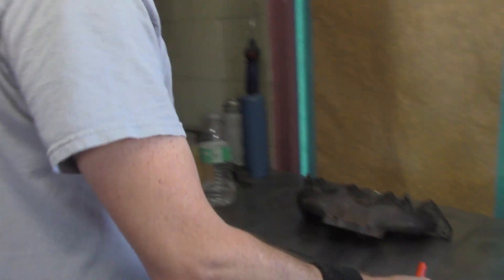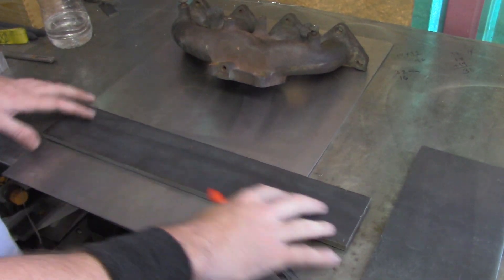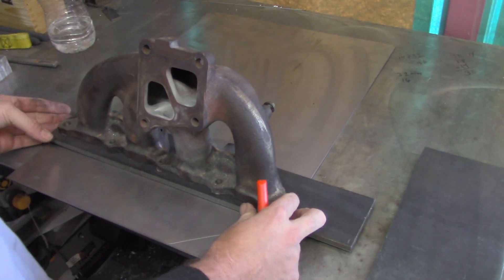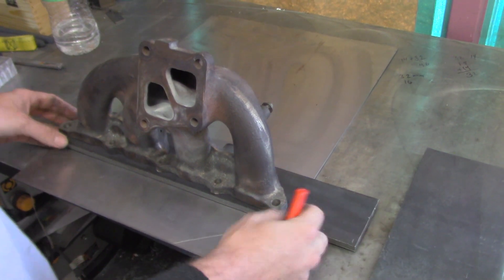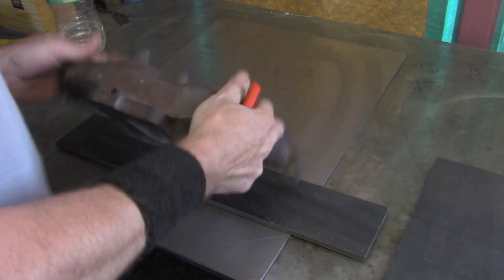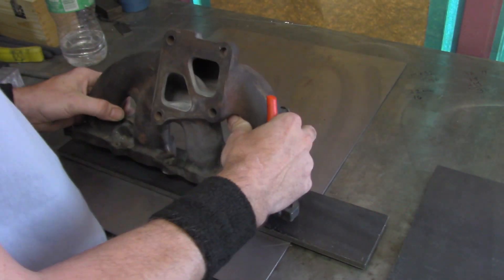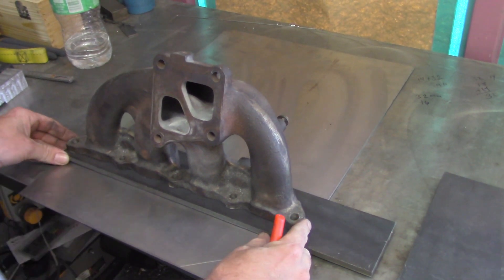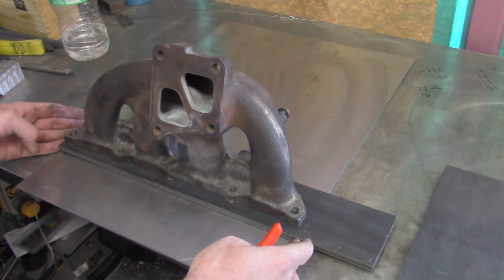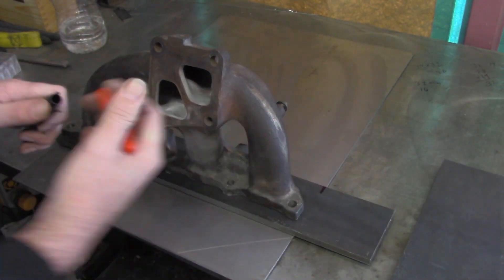We're going to start by getting everything cut to length. In the Purge Blocks episode we used CAD and a milling machine for all the details, but if you don't have a milling machine or even a drill press, I'm going to show you a couple of different methods you might use in your home shop. I'm going to position the manifold on this temporary placement jig so it's nice and close. I'll line up the left edge, mark where to cut on the right, and get this cut down.